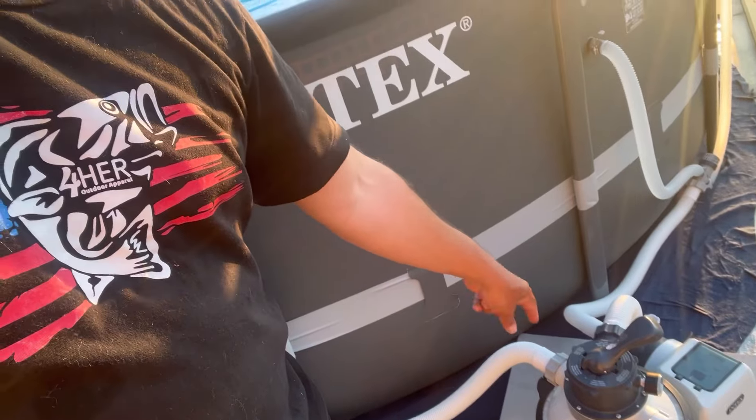The second thing we didn't cover is the Intex pump setup — how we put the sand in and the full install and settings. There's a great video by Dale's Backyard on YouTube that helped me do the job, and I'm going to link it. But we did have some tips and tricks along the way that we definitely wanted to share. So here's the rest of the video — I hope you enjoy it. We got our pool in and it is doing great and the family is loving it.